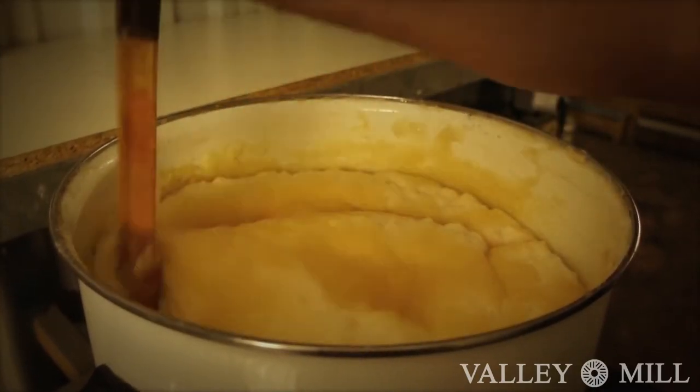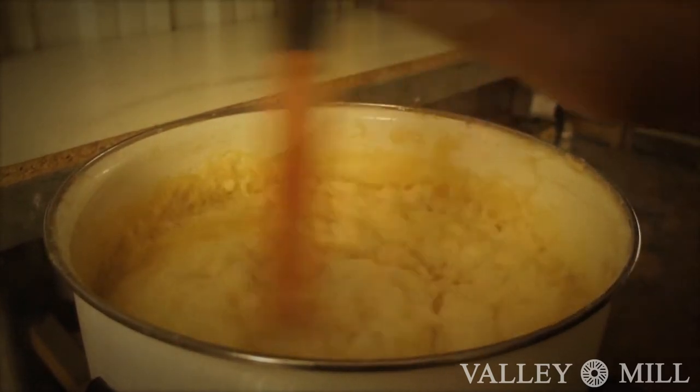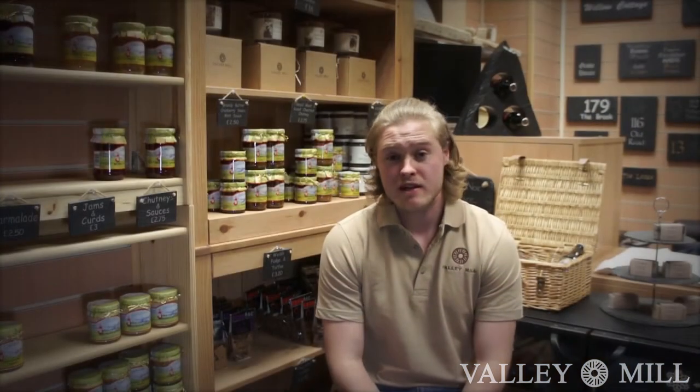At this point the process needs constant supervision as it can be prone to expansion very quickly. We ensure the pH levels of our soap are absolutely neutral using litmus paper, and we test regularly to make sure that it's absolutely perfect before it's done.